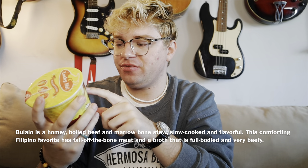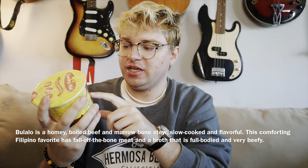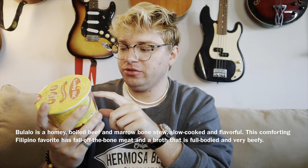Como este capo? Mabuhay to my YouTube channel everyone. That's so Filipino. Because today we're going to try the Lucky Me Bulalo, which is artificial beef and bone marrow flavor instant Oriental noodle soup.